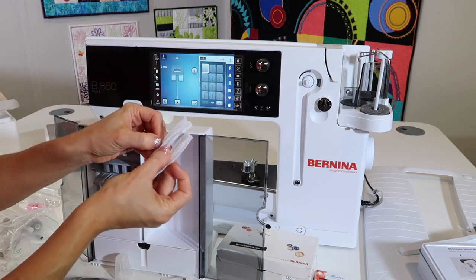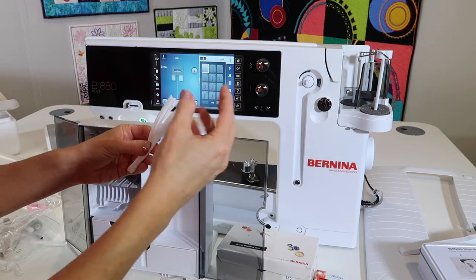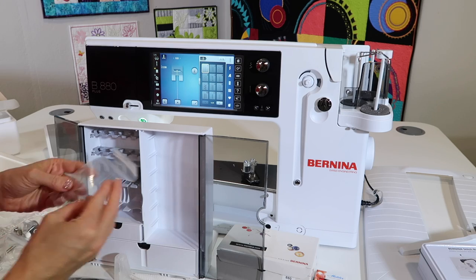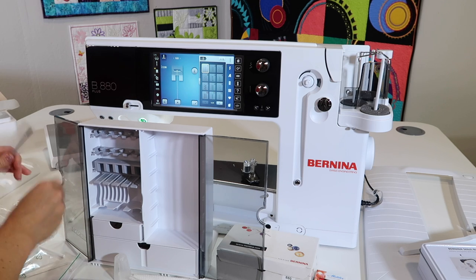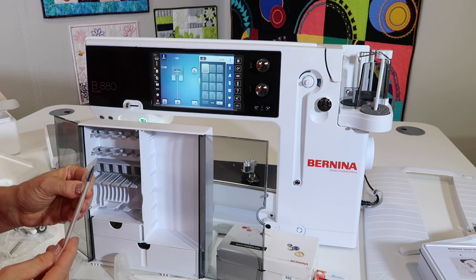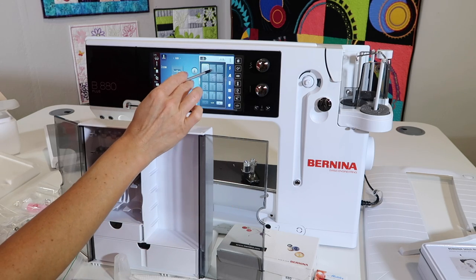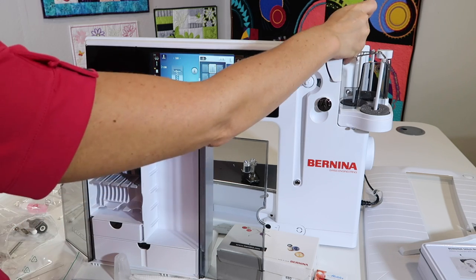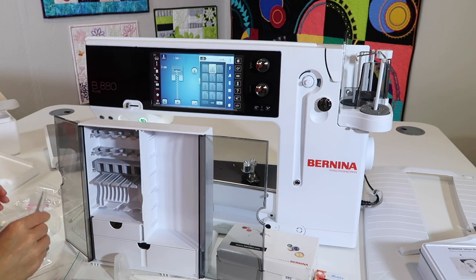Thread nets — if you ever have thread that wants to fall off the spool and puddle, slip one of these over it and let it gently restrain it. It works great with metallic threads too if you're having trouble. A little threader — I'm sure I'll need one of those. Brush for cleaning — I'm going to leave that out because I'll show you that in a video. Stylus — you can use that to touch the screen, or you can also use your finger or fingernails. I've been known to slide it right down this little holder here as a place to store it.